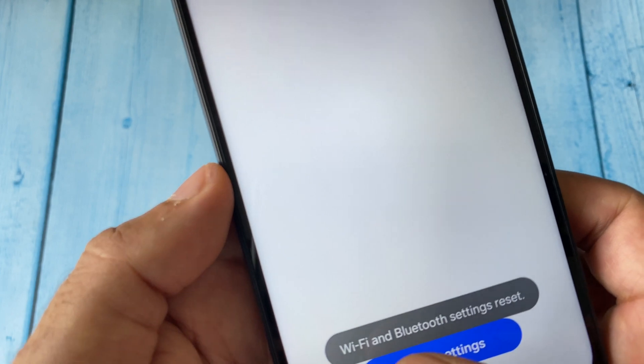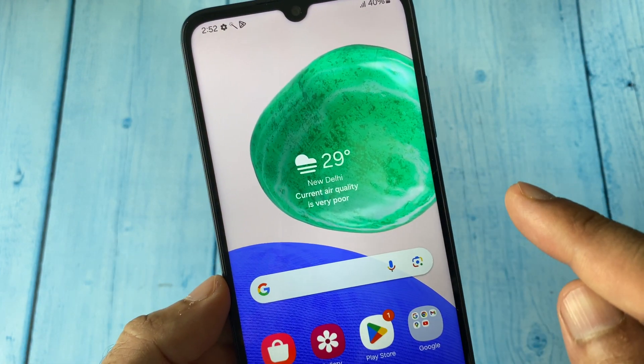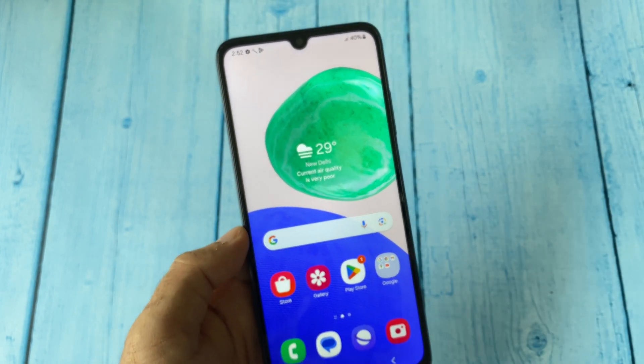Here you can see the settings are reset. After that, restart your phone and reconnect your Wi-Fi, and this will fix the issue.